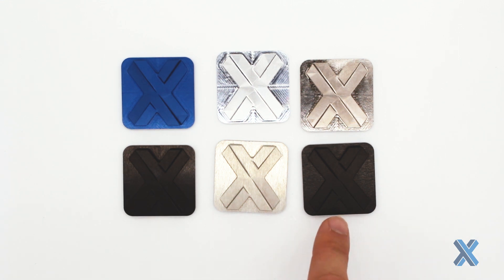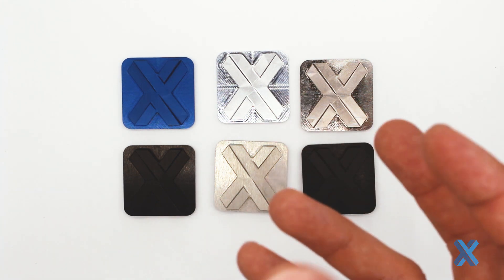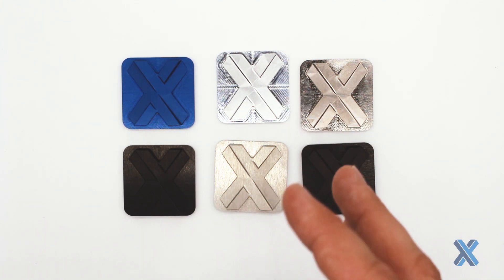We also have type 3 hard coat anodize, which adds a thicker layer during the dip bath and gives it a much higher level of wear resistance. Type 3 anodize is good for parts that are going to be hitting against each other, something in a high mechanical situation, or something in a really harsh environment.